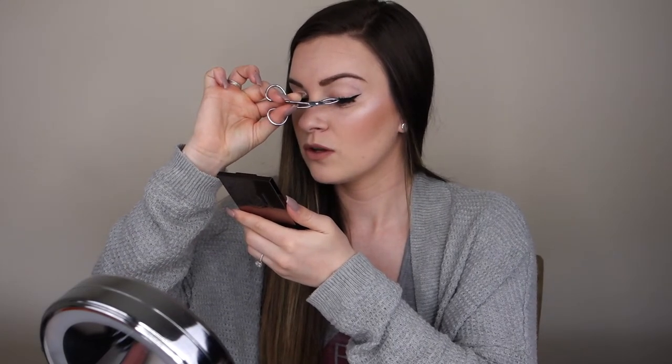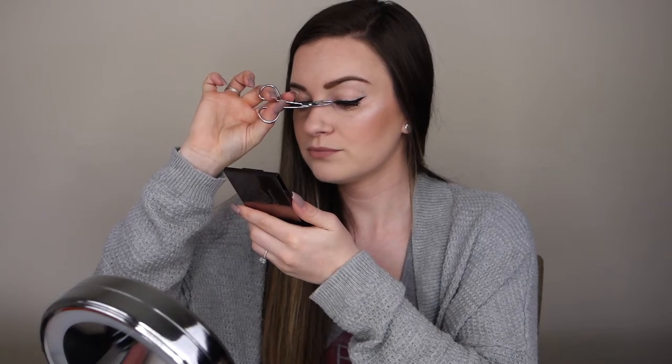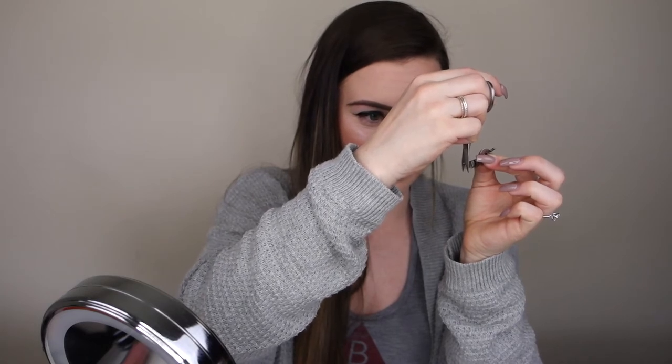I'm going to check the size — just use your tweezers to hold the lash in place and see how it fits. These really don't need much trimming, but I'm going to pull off just a tiny bit from the outer corner. When cutting your lashes, always trim from the outer corners, never the inner corners. Lashes are created to mimic our real lashes — smaller on the inner corners and longer toward the outside — so you only trim from the outer edge.